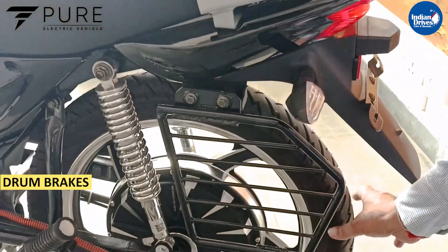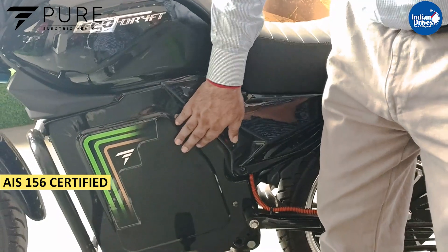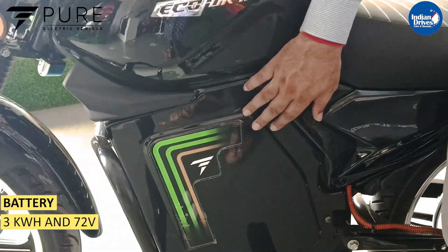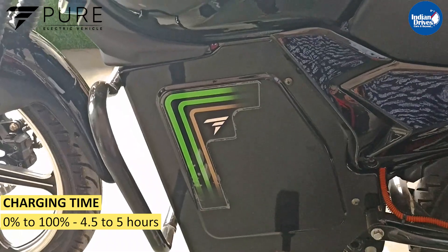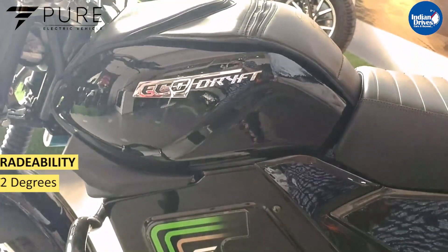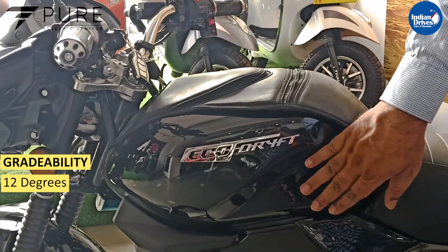At the rear you have drum brakes. This is the battery compartment — the battery is 3 kilowatts, 72 volt. For charging this battery, a full charge will need 4.5 to 5 hours, and it will consume at least 4 units to fully charge.